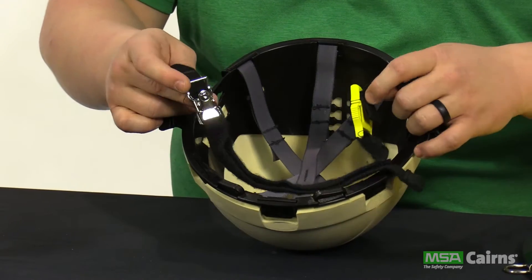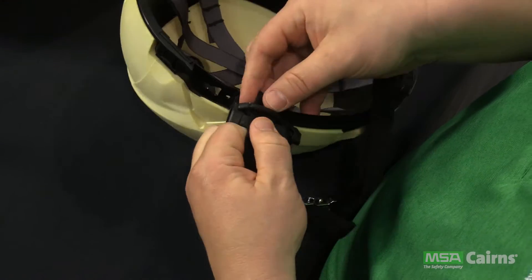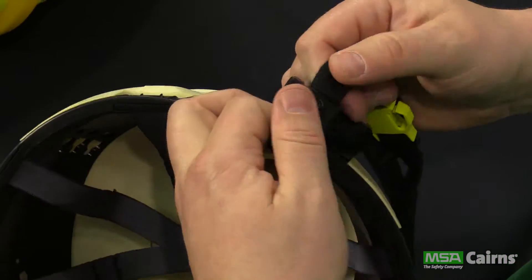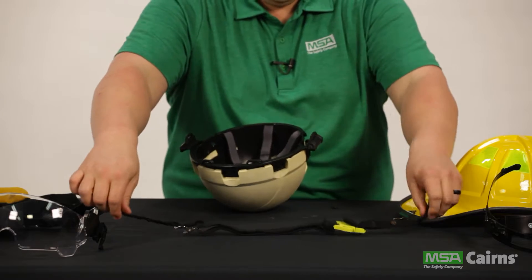Next, remove the washable chin strap. The strap unsnaps from itself and can then be pulled through the loops affixed to the anchor base system. Like the soft goods, the chin strap is also machine washable and should be air dried. For detailed cleaning instructions, see the user instruction manual.